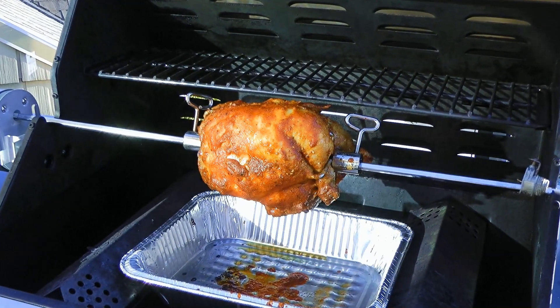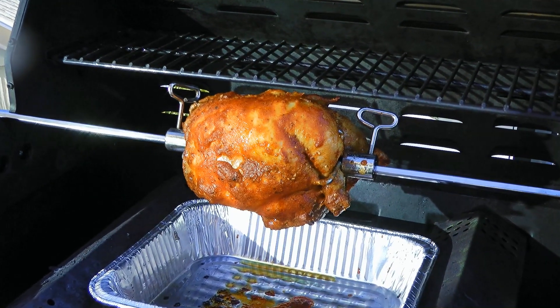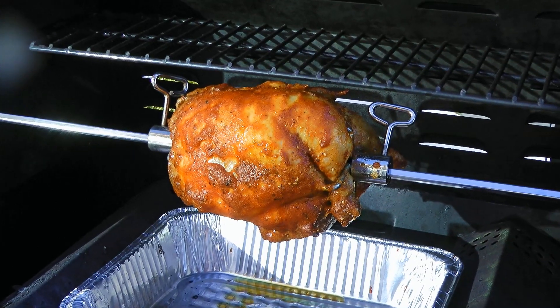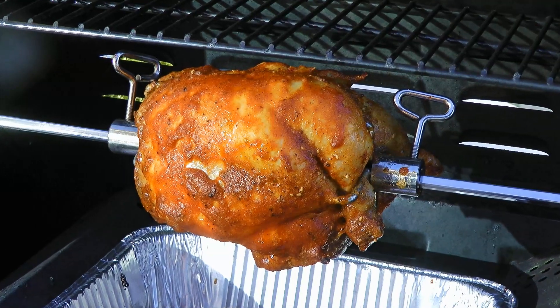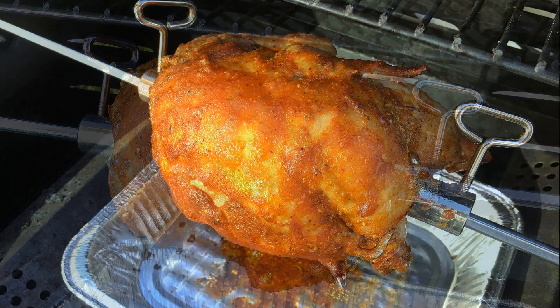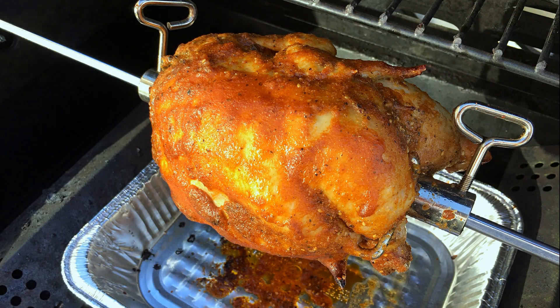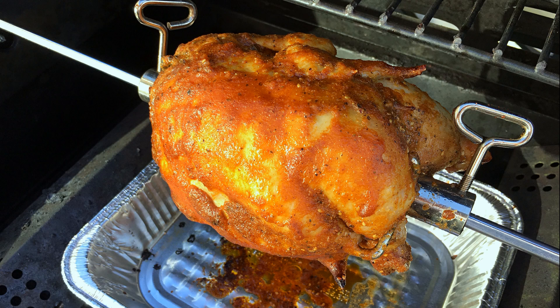And voilà, this is our rotisserie chicken! Juicy and so flavorful, this is even better than the ones from the supermarkets! The beauty of making it at home is you can use your own seasonings and sauces. This is totally a must-make for summer grilling! I hope you give it a try soon and be sure to visit clubfoody.com for ingredient amounts and more info. Until next time my friends, bon appétit!